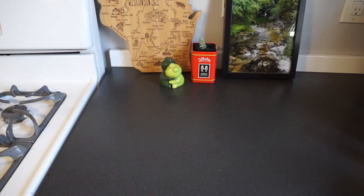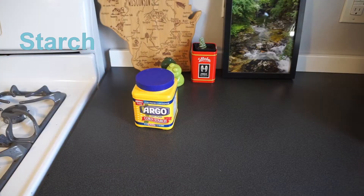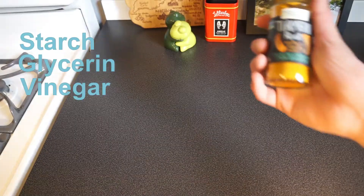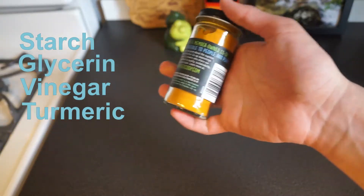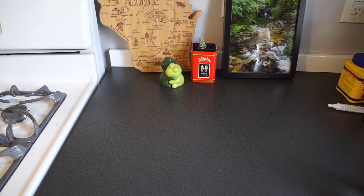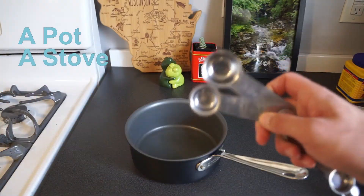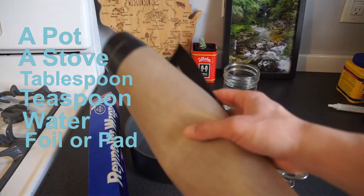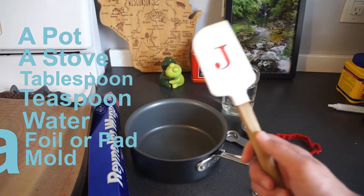Let's start by gathering our ingredients. First, cornstarch — you can also use tapioca starch. Glycerin, which can be found at most grocery stores or pharmacies. Vinegar. Optionally, you can get a natural food coloring such as turmeric. These ingredients are made from corn or soybeans, so they'll break down naturally in the environment. You'll also need a pot, a stove or hot plate, a tablespoon and a teaspoon, water, and tin foil or a plastic mat. Optionally you can get a mold of some cool shape and a spatula.